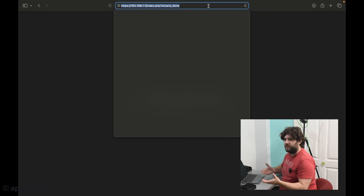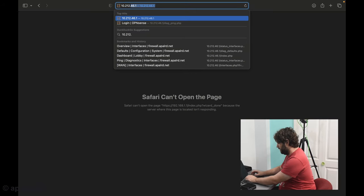Because I changed the LAN interface to the random subnet on the 10 network, I'm not able to connect anymore. Now that my new OPNsense router is up, I need to connect to it at 10.212.46.1 — obviously using whatever random numbers you chose, because that's your new subnet.